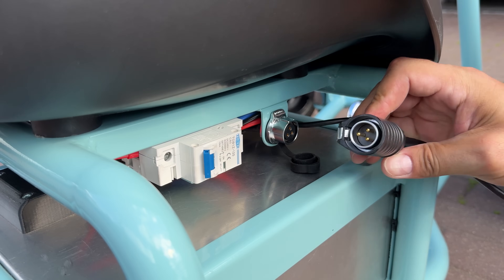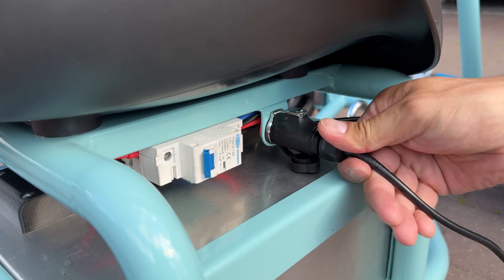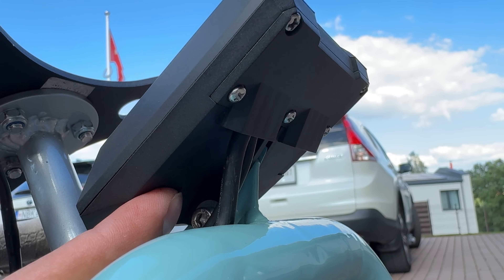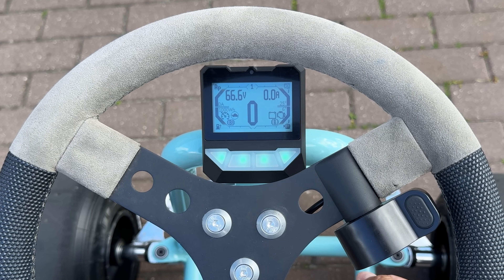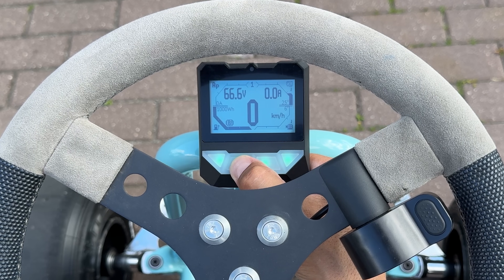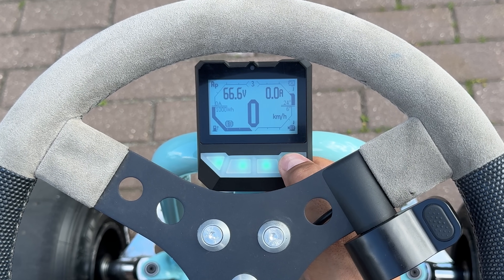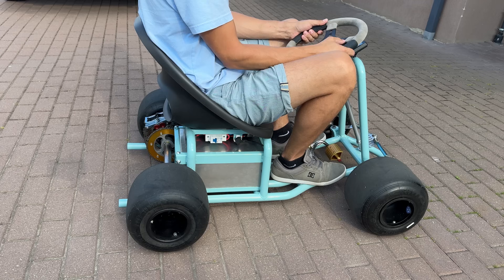For the charger, I am using the same type of connector found on popular electric bikes like Surron and Talaria. The power button is under the display — a short press boots up the system. I won't dive into the display and controller features, as it would take at least half an hour. All I'll say is this controller is awesome and affordable in terms of price, size, and performance. Okay, enough talk — let's test this thing.